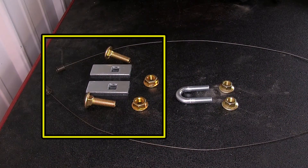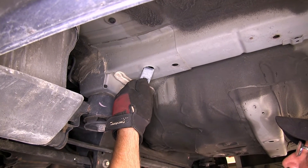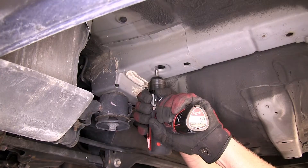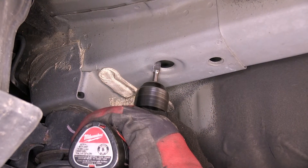Our attachment hardware will be the new 11/16" carriage bolt and block, along with the 11/16" flange nut for our frame attachment points, and the 3/8" U-bolt and flange nuts for our tow hook attachment point. However, before we can get our hardware into the frame, we'll need to open up the access hole, as the spacer block will not fit as-is. Using a round file and a drill, we'll make the section large enough to fit our spacer block in place.